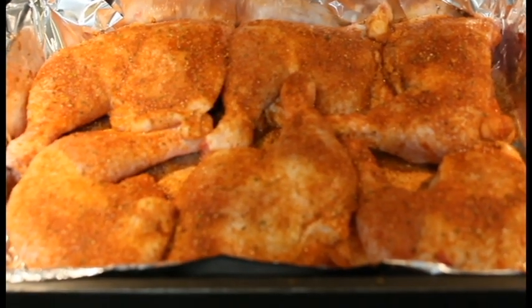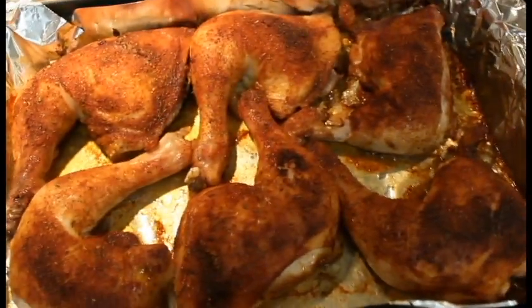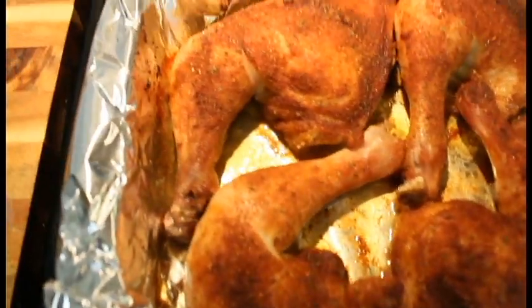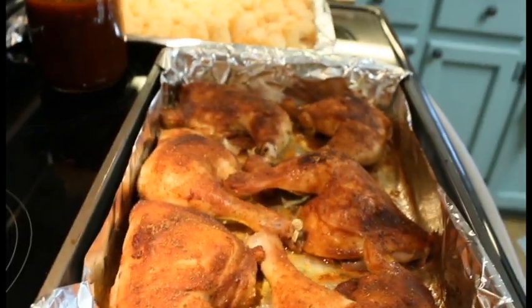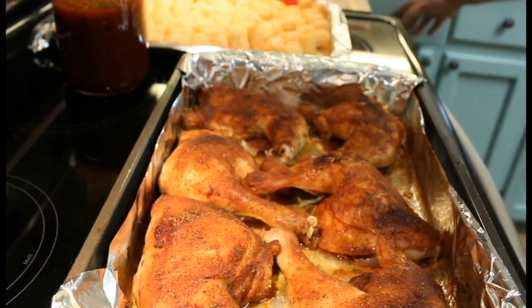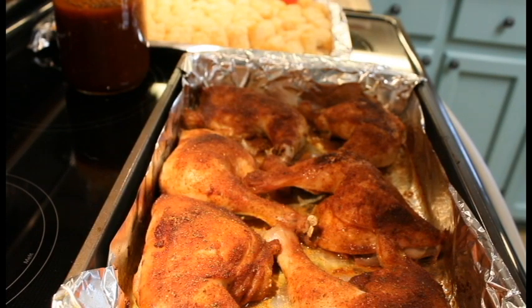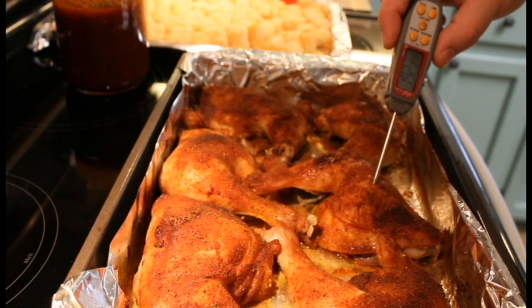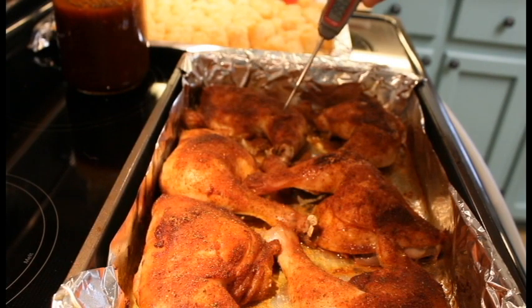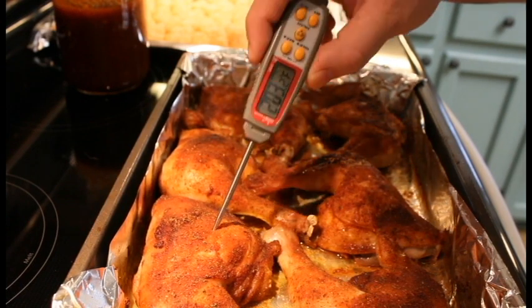Hey everybody, we're back. As you can see the chicken has come out of the oven. We're going to do a quick temperature probe, but just want to give it a good look — everything is looking nice and tasty. Let's get our temperature gauge out. 170 in that leg, 190 — oh yeah, they're way done. Skin is nice and crispy, that's nice.